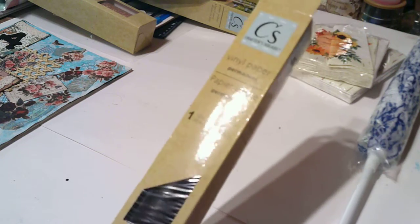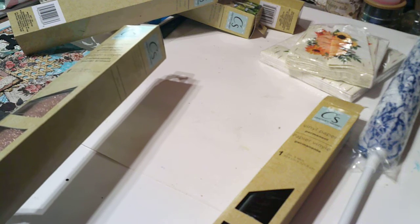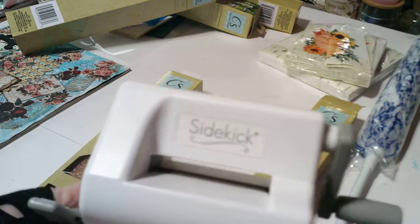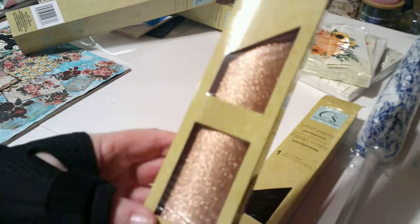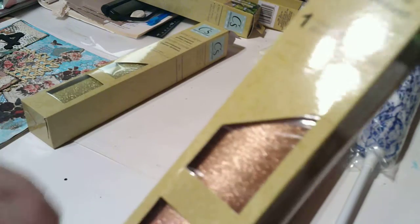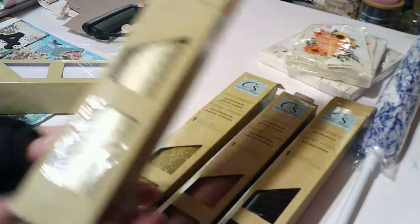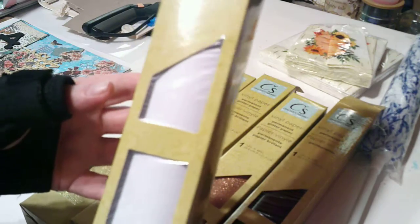My store finally got the vinyl paper in! I got black. I don't have a Cricut but I have a die-cut machine — a Cuttlebug and a little Sizzix Sidekick. It's adorable, heavy but adorable. This is copper glitter and I've got gold glitter. I thought I got silver but I got two gold, so I'll have to go back and get silver. They had other colors too.